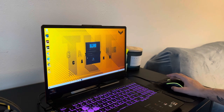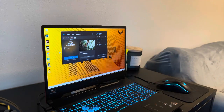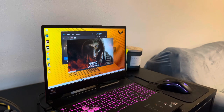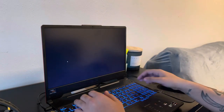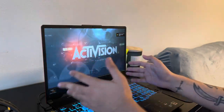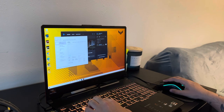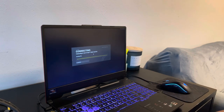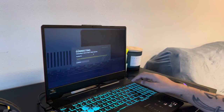Let's see how fast it loads up. A lot of people request me when I'm playing — if you guys want to play Cold War or anything, feel free to request me, I play with everybody. As you guys can hear, the fans are about to start turning on. I don't really mind the fans because I wear a headset. The only thing that worries me is the internal temperature. As for the speakers, they're not really that good in my opinion.